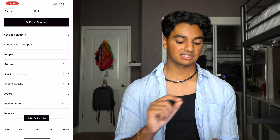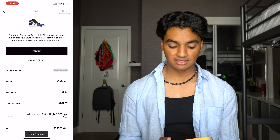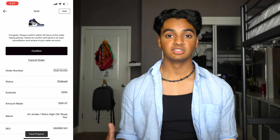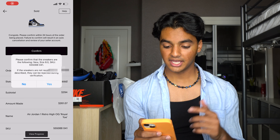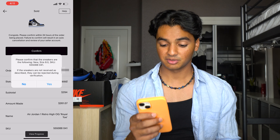Open the GOAT app, click sell, and you'll see at the top there's a little dot next to 'need to confirm.' Click on that, there are our Royal Toes — click on that and it says congrats, please confirm within 24 hours of the order being placed; failure to confirm will result in an auto cancellation and review of your seller account. Before I press confirm I'm actually going to grab my sneakers and make sure they're exactly what I said they were — brand new, box in good condition, everything just as listed. Yeah, these are in perfect condition. So I'm going to press confirm: new, size 8, SKU — everything is good. I press yes.